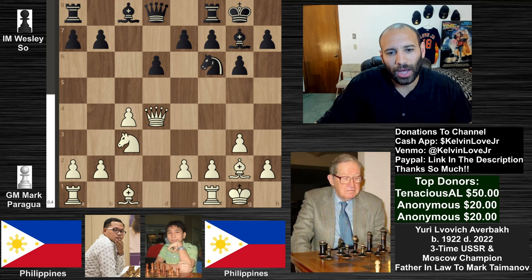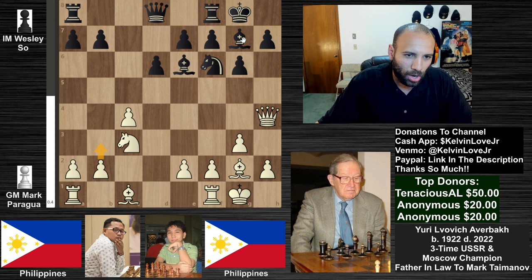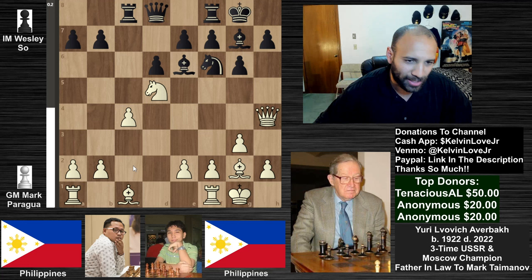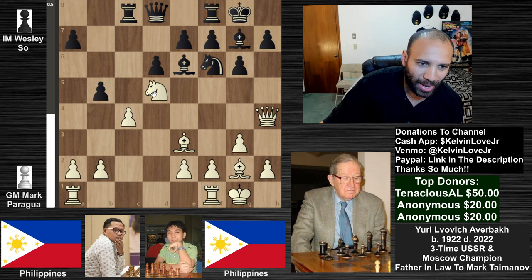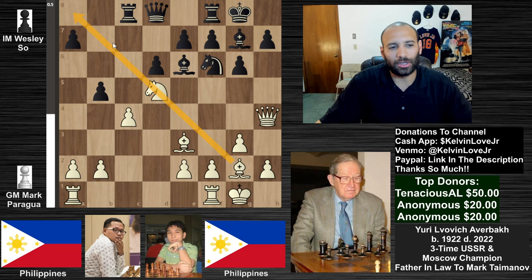We saw queen to h4, bishop down to e3 — very logical, just trying to attack this pawn. It's not really desirable to go b3 because you're undefending the knight, which can become dangerous. We do see knight to d5, the rook goes over to c8, and then we have the novelty of the game: bishop to e3, just placing a little counter-attack on this pawn. The pawn on c4 is not attacked right now because the queen is defending it, but after b5 — which we do see in the game — this is part of the plan to undermine the protection of this knight.